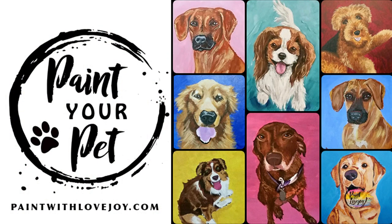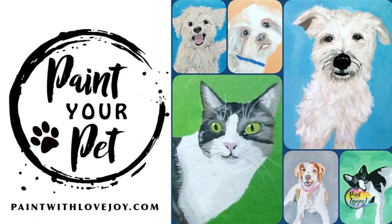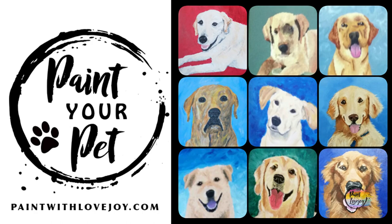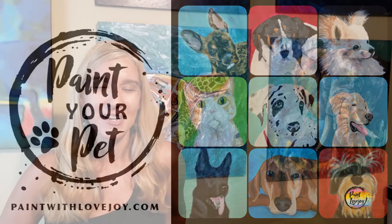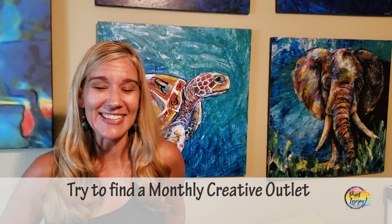When you're ready to take your skills to the next level, check out my online school at paintwithlovejoy.com. I've got advanced beginner and intermediate classes, my signature Paint Your Pet classes, and my intro to palette knife scraping — you'll learn core foundational art skills in both. Please keep evolving your skills, keep painting, keep getting creative, and try to find a monthly creative outlet for yourself.